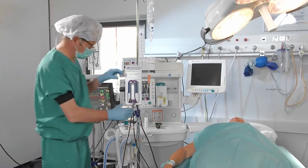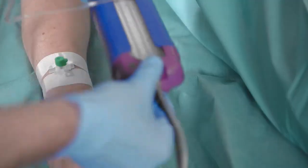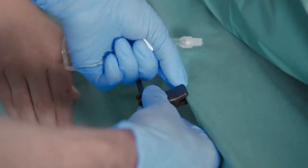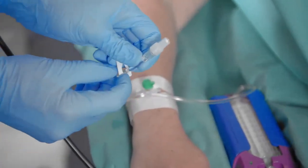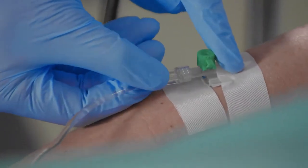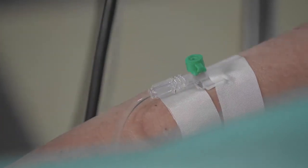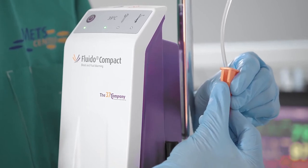Position the warming module near the patient infusion site and secure the cable clamp to the patient coverings. Make sure that the slide clamp is open and connect the patient line to the IV catheter. Now open the roller clamp to start warmed fluid administration.